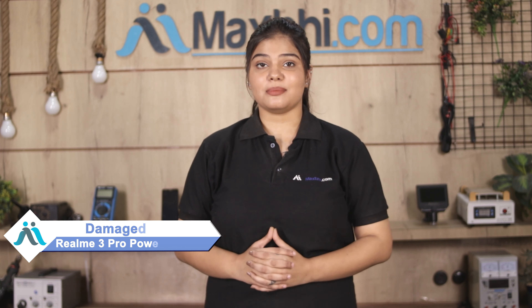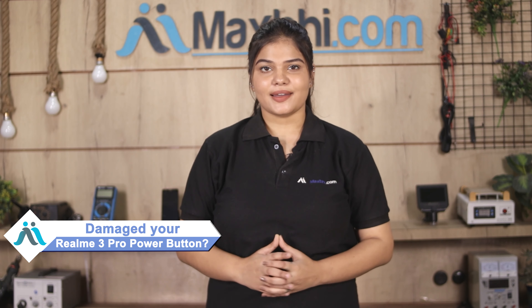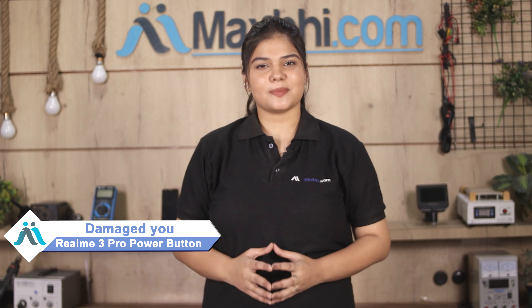Hi friends, this is Lucky from Maxp.com. Did you get a damaged Realme 3 Pro's power button? Worried about the high repair cost of your smartphone?